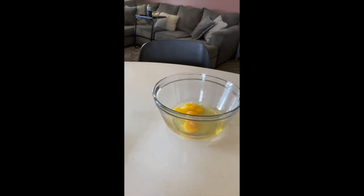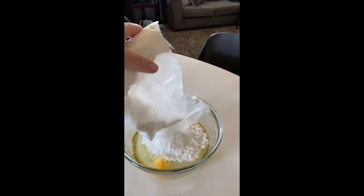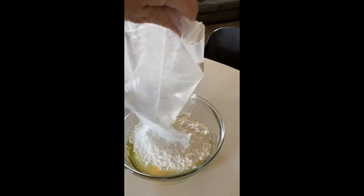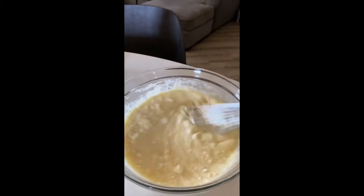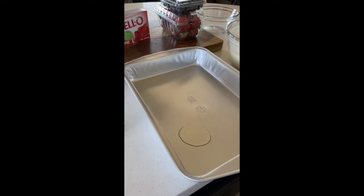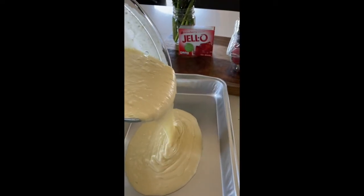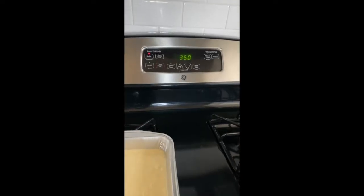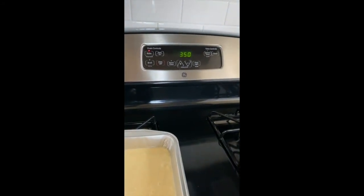Add oil, eggs, one cup of water, and your cake mix. You can use a blender or just mix it with a hand mixer until all the lumps are out. Add a little oil to the pan and move it around all over, get the sides. Now turn the oven on to 350, let it heat up, and bake it for about 30 minutes.